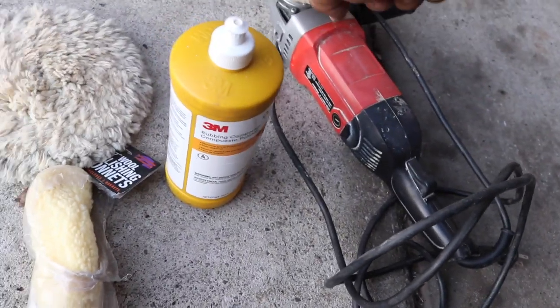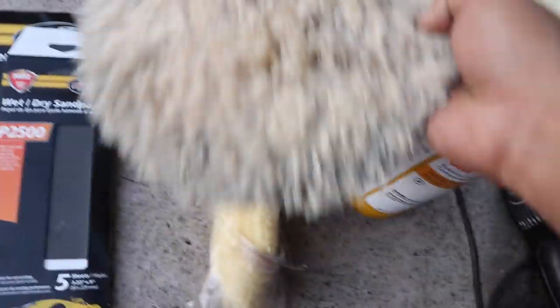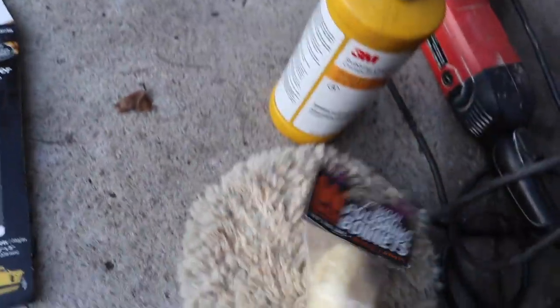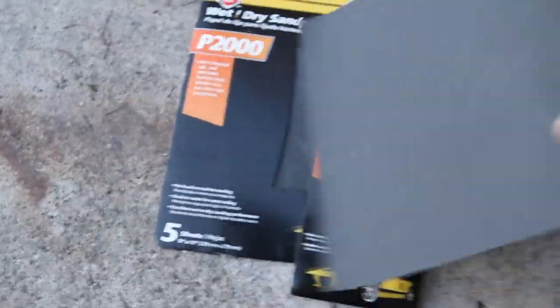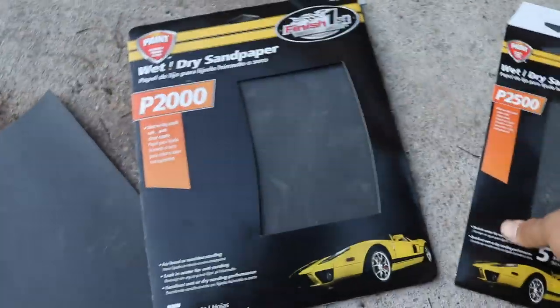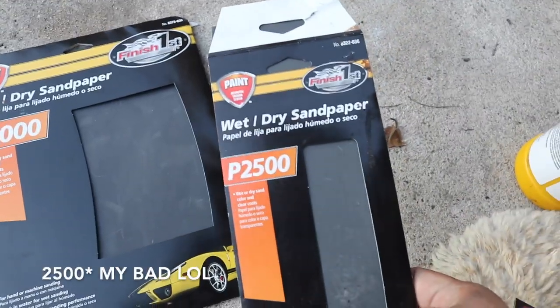For this project we're gonna be using this machine. We have some wool right here — this one's a little used so I might not use it. I have some polishing bonnets, and there's a new one already on. For the sanding process we're gonna be using 1000 grit first, then going over with 1500, and finishing it off with 2000 grit.